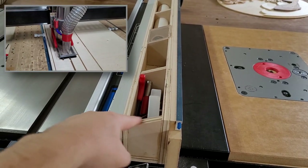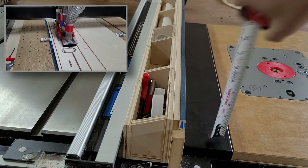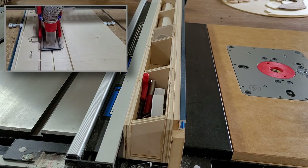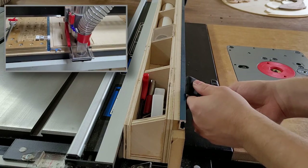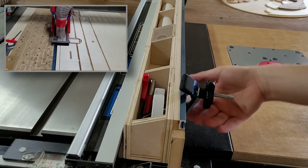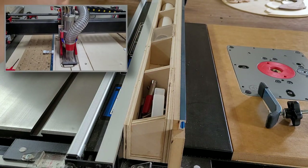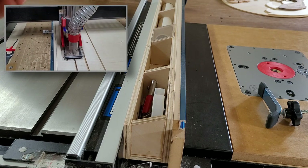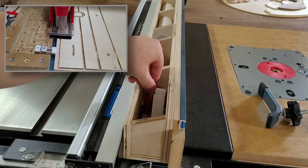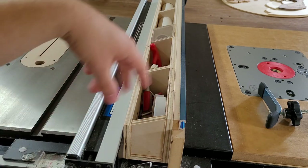I cut a bunch of little trapezoidal pieces and the height of the fence is three and three-quarter inches. I have T-track along the top so that if I want to use a feather board or some kind of stop it's easy to screw an accessory into it. The fence also has little pockets which are useful for storing tools — I keep an Allen key in there and some router bits that I only use at the router table, like some roundovers.